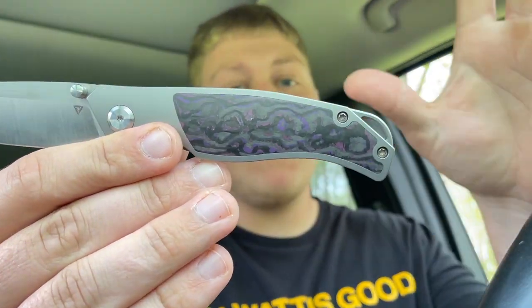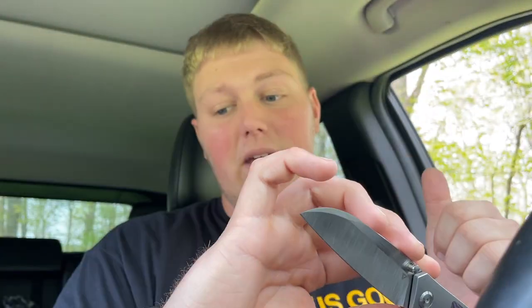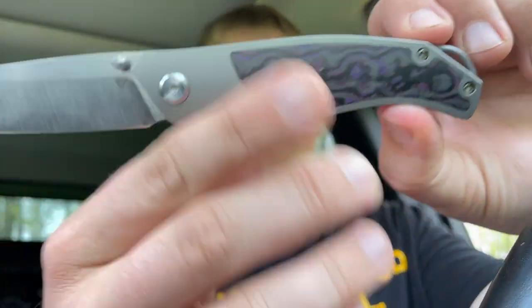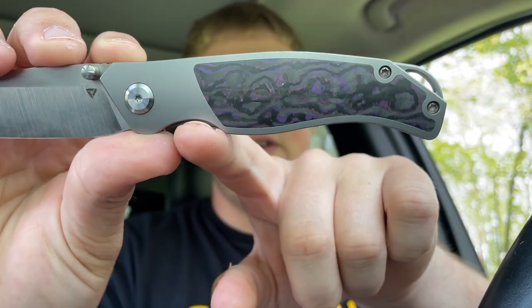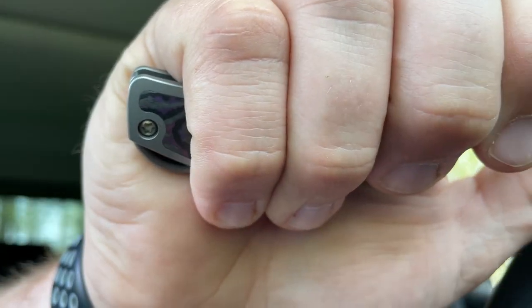Moving on to the ergo department — this is a bigger knife with almost a three and a half inch blade, so you have a lot of real estate on the handle. That's one good thing about bigger bladed knives: they're typically ergonomically friendly. It's a pretty simple, straightforward design. You have a finger groove here and a finger groove here, with a little landing choil up top. Choked back, I can get all four fingers on here very easily — I have large glove-size hands and there's plenty of room for a good grip.